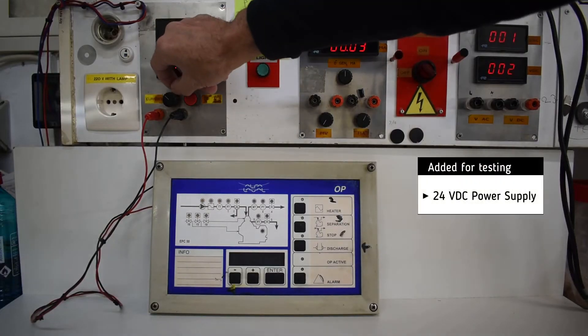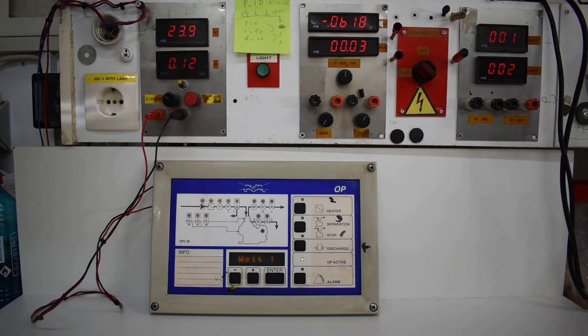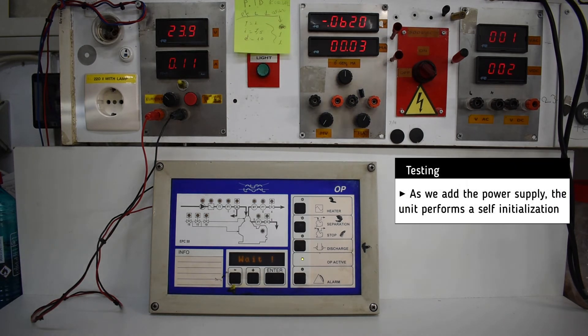For testing, we add a 24V DC power supply. As soon as we add a power supply, the unit self-initializes.